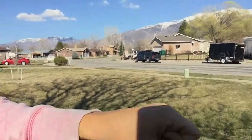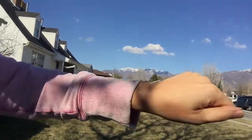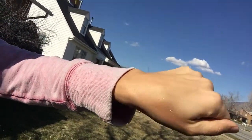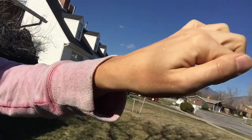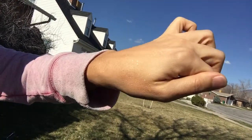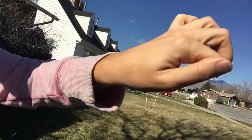Oh my gosh, it's so pretty! I'm gonna go in the sun and show you guys. Let me show you — I put it right there on my hand. It's just this sparkle, this shimmer, nude peach beige color, as you can see on my eyes.